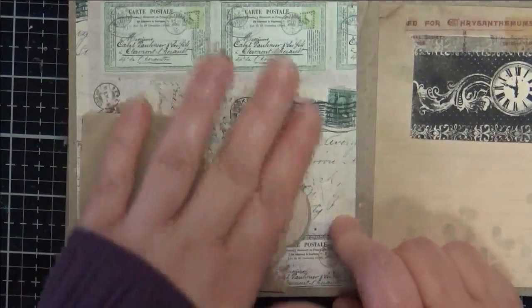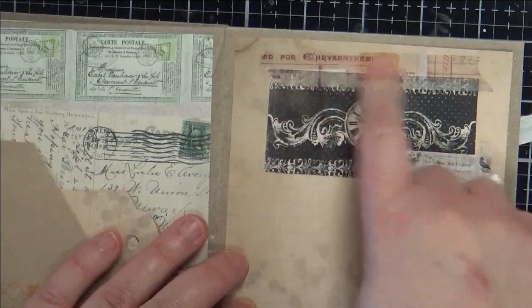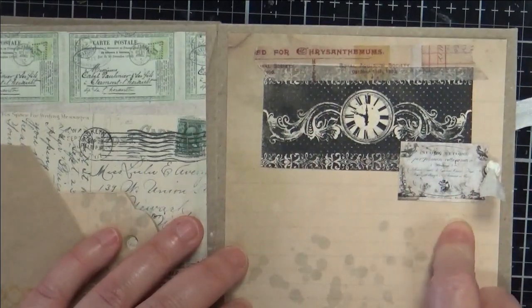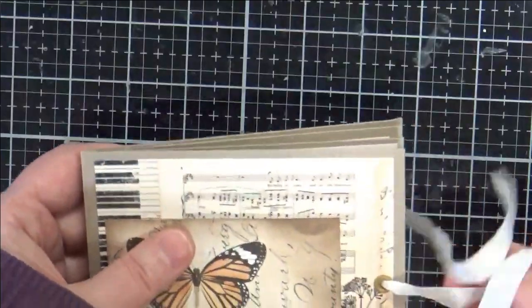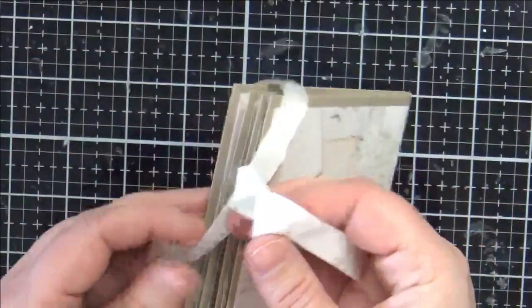Some washi, and then this page has spots to write on — we've got washi, we have this clock, and then I have another one of those mini ephemera pieces glued down. On the back is this paper. Such a fun little project — I'm gonna pop that in the shop, hopefully you enjoy that.